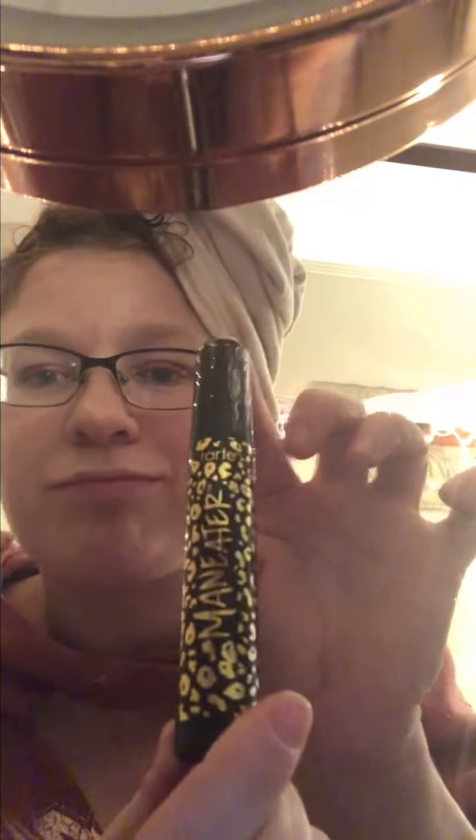We are going to give the Glametic Liquid Magnetic Eyeliner and Eyelashes — Twirl — a try. Wish me luck. First I should probably apply regular mascara. We're going to do the Maneater Mascara from the BoxyCharm regular box. The Glametic stuff is also from the regular box.